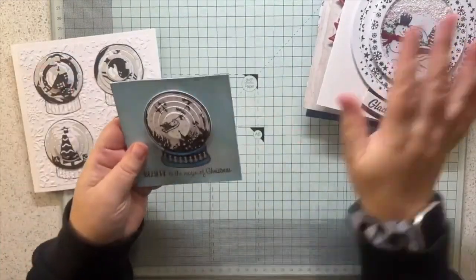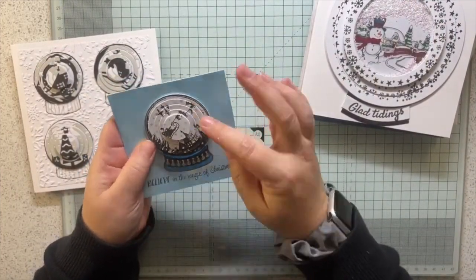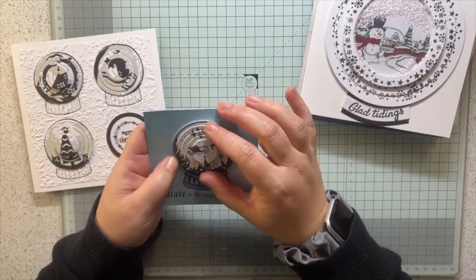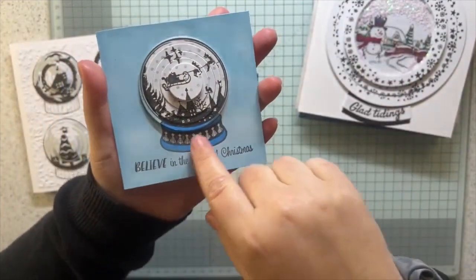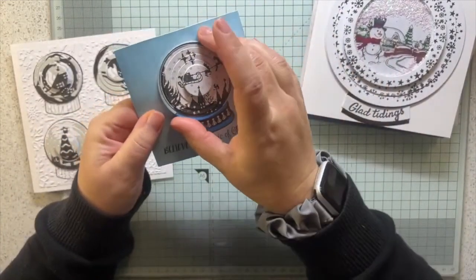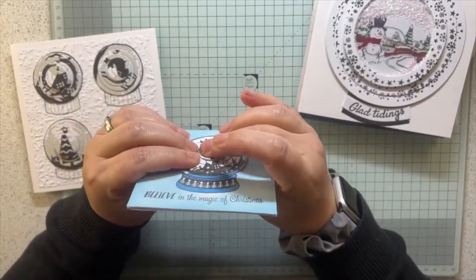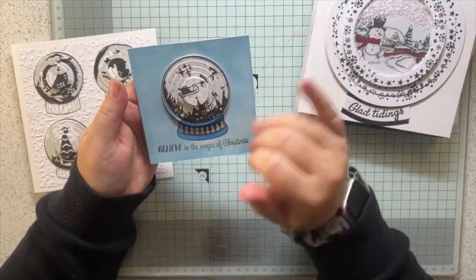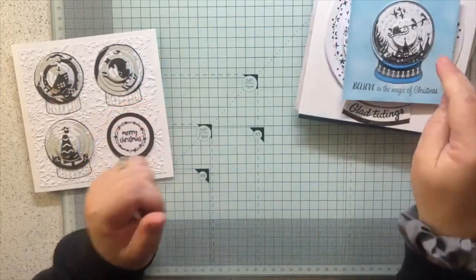Because I deliberately slightly offset the snowflakes and stars it makes it quite a hard puzzle even with three rings, and it kind of makes sense to have a snow globe that you can spin. Just to show that if you don't have bigger dies you can go teeny tiny - this is a stamp set from a magazine, on a four-inch square card. I stamped on a four-inch square panel and cut the whole panel out.